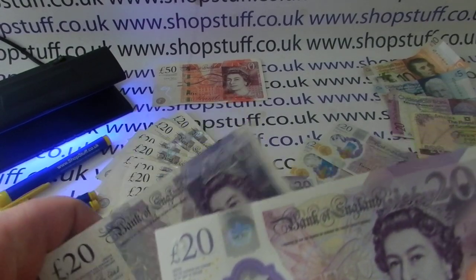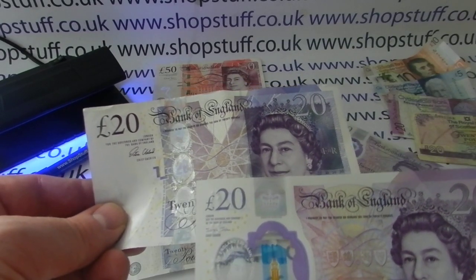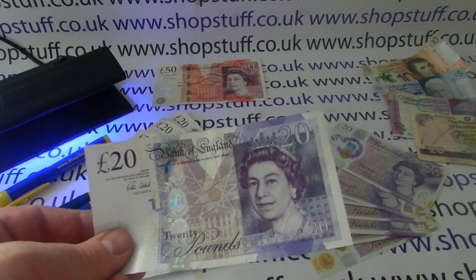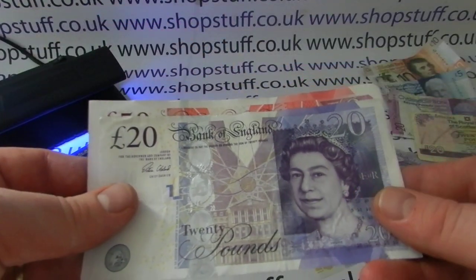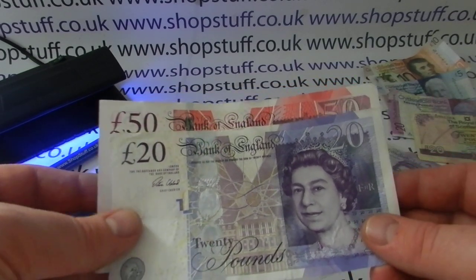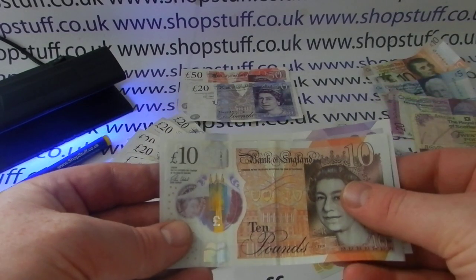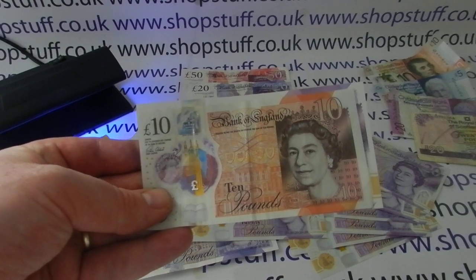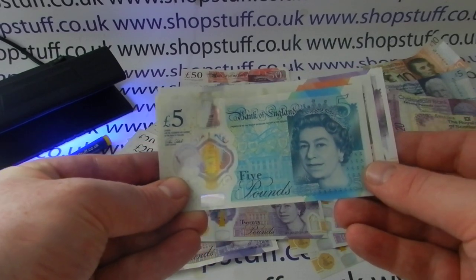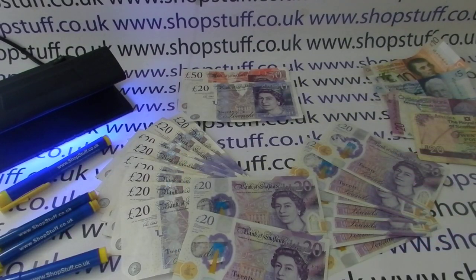A nice feature on the polymer note is that British notes have always been quite unique across the world in that they've always been different sizes from each other, which is to help the partially sighted and blind tell the difference between notes. The polymers have retained that tradition, although they are closer in size — you've got the £20, the £10 slightly smaller, and the £5 even slightly smaller than that. But if you've only got one note, how would you tell the difference if you can't see them?